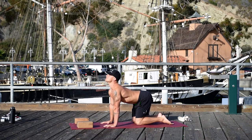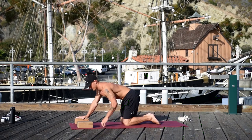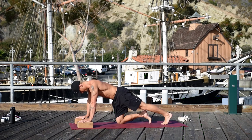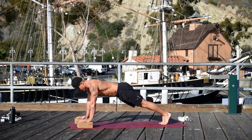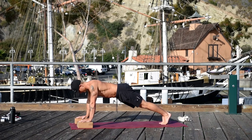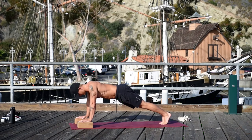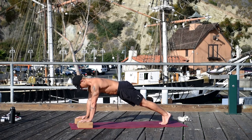Bring your hands on the blocks. Curl your toes, press your feet back, and do a high plank. We're doing scapula push-ups — the arms are straight and we're just lowering our chest and then pressing the floor away. The elbows are locked for this one. The thighs are rolling in and up. Go for ten on your own.